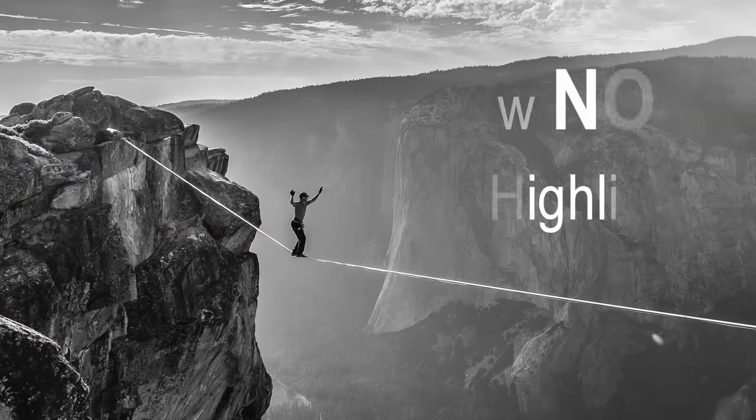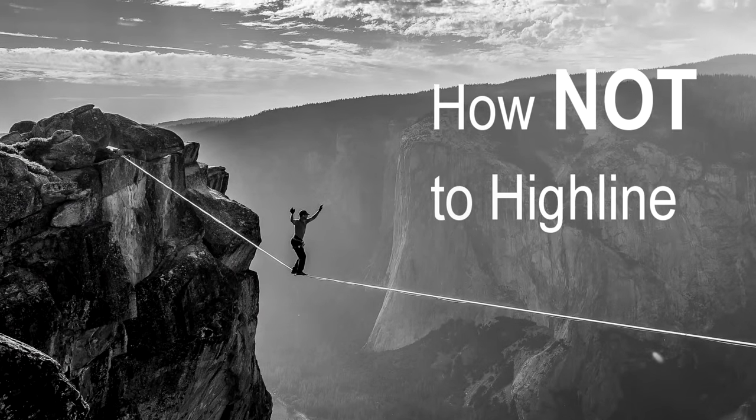How long do your backup extenders need to be on your ENOV split connections? Check it out on this episode of How Not to Highline. I'm Ryan Jinx and welcome to my gear room.